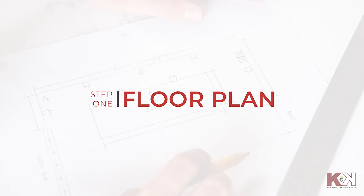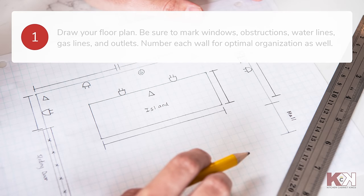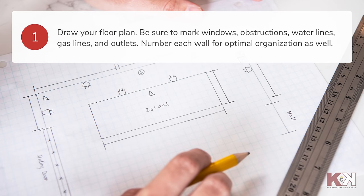The first step is to draw your floor plan. Take your grid paper and pen to mark windows, obstructions, water lines, gas lines, and outlets. Make sure to number each wall to stay organized.